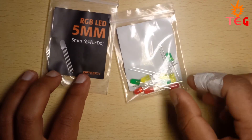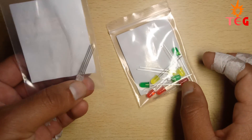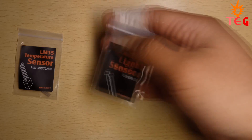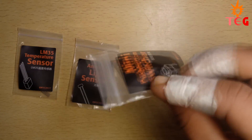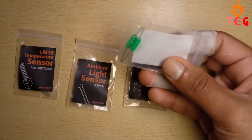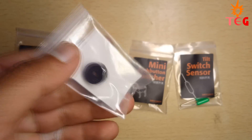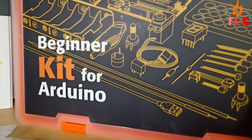Next we have an infrared receiver along with a mini infrared remote, one RGB LED and some normal LEDs, an LM35 temperature sensor for measuring temperature, an ambient light sensor to detect light intensity, some push buttons, a tilt sensor switch that breaks continuity when tilted, and a piezoelectric buzzer. Finally, you get a medium-sized breadboard and an Arduino cable.